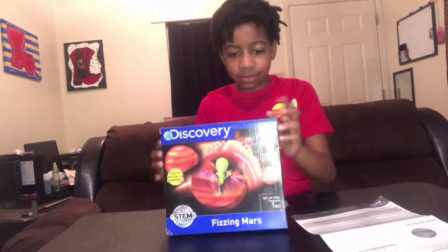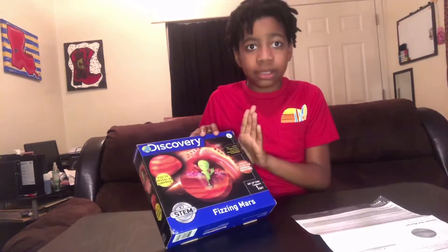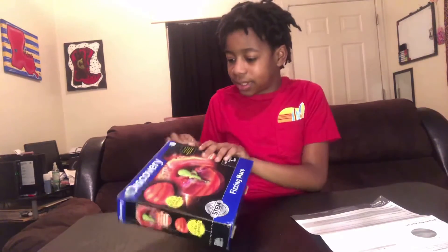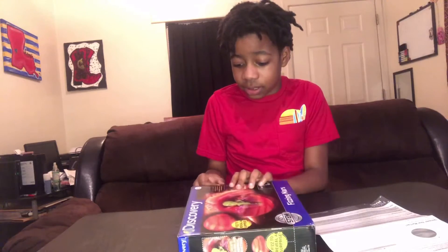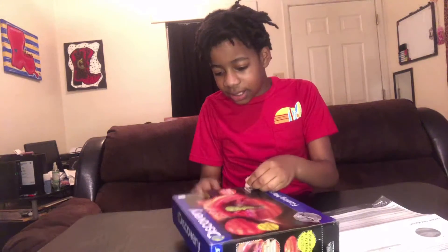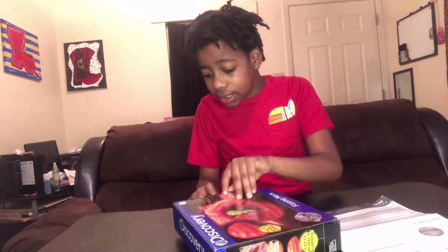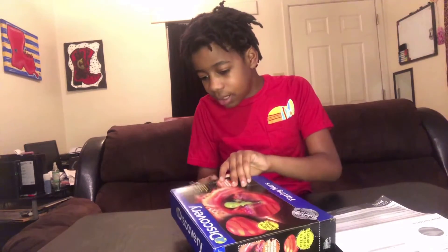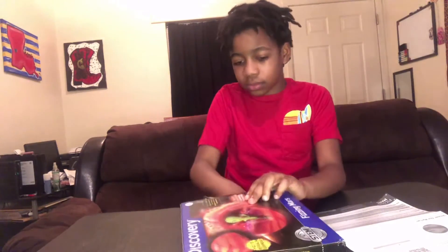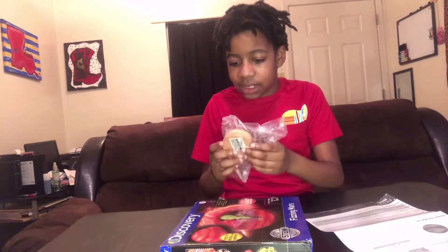Okay guys, in case you want to see the instructions, here you go. Anyway, moving on, we're gonna open this. I'm gonna try and not break anything. I had to look for the tape because I was about to lift the whole thing up. Let me get this off — and speaking of which, what is it with the tape? Sometimes I struggle getting these things open. Okay, so I'm guessing this is the Mars.